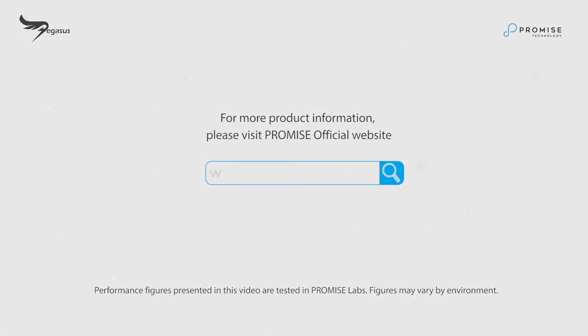Thank you for your business and for watching the Pegasus Pro Level 1 Training Video. For more information, please visit www.promise.com.